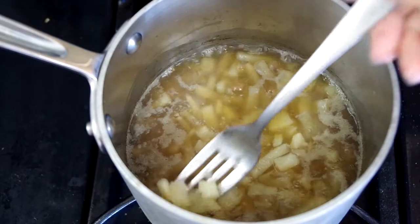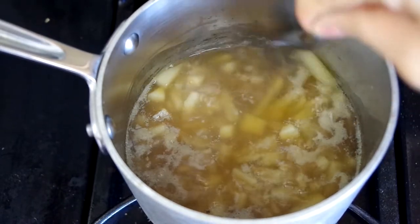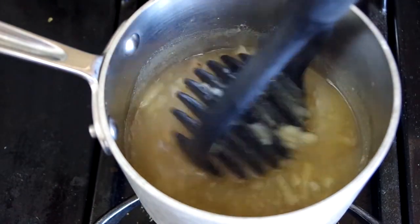Maybe 20 minutes, depending on how thin you slice the potato. The potato releases its starch, which thickens up the broth. Then I mashed up most of the potato and left a few chunks in it for some texture.